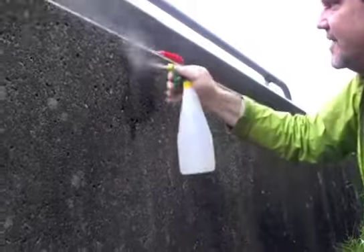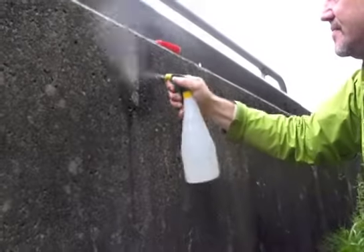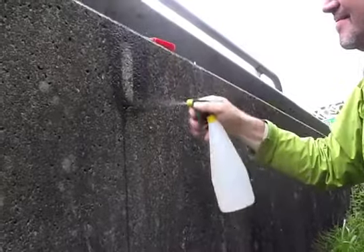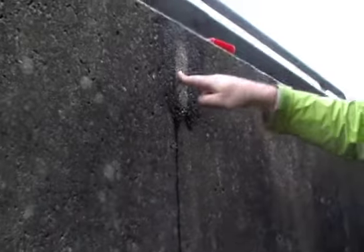Then take the water and give it a rinse. And you can see this is going to be a great contrast — this is what we're looking for.